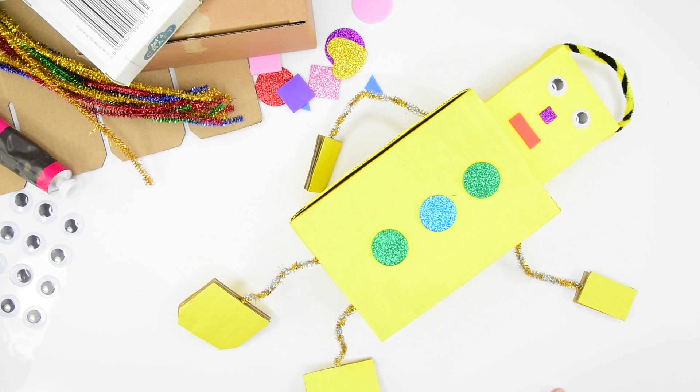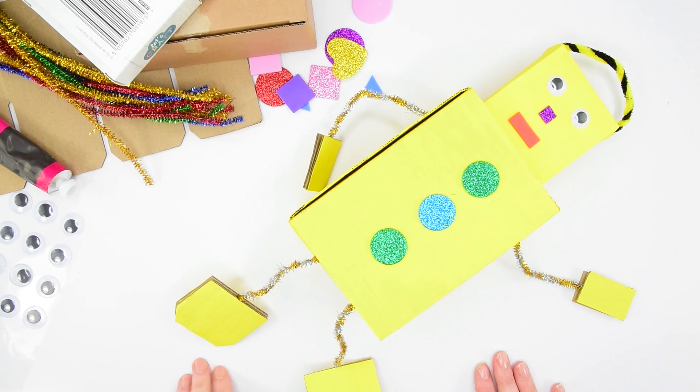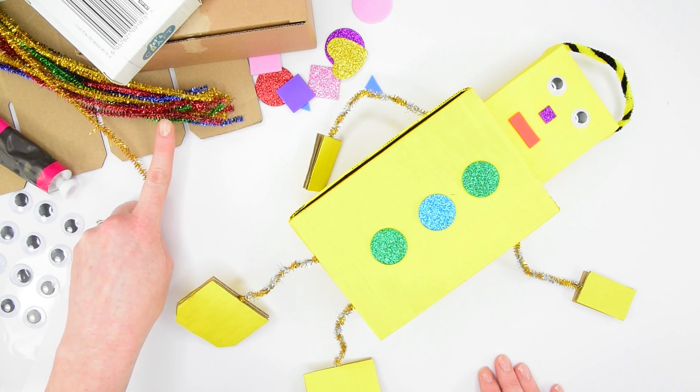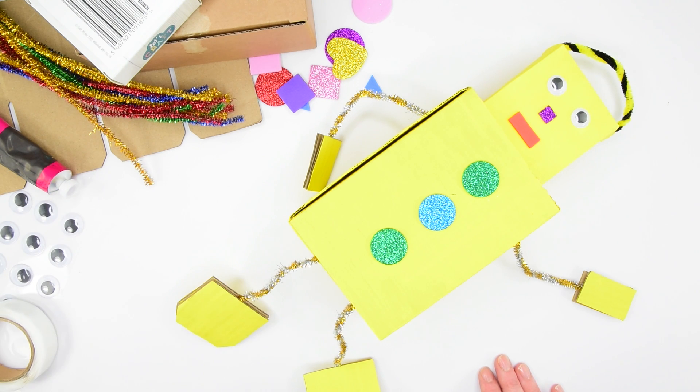Today we're going to make a recycled box robot. To do this you'll need two small cardboard boxes, some reclaimed card, metallic pipe cleaners, foam shapes, paint, googly eyes, and some glue.